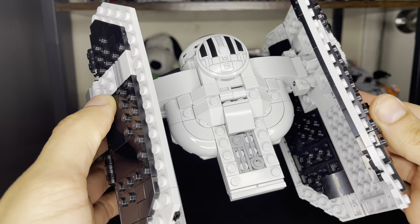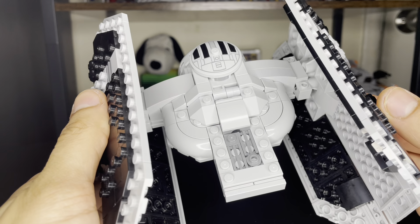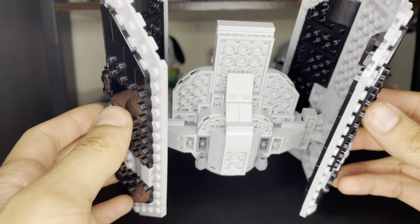Here's the top part showing the details of this ship. It looks really nice.